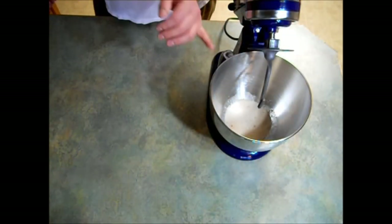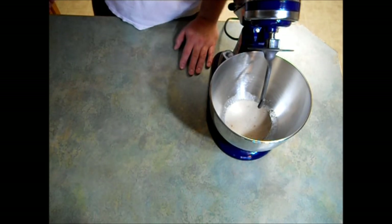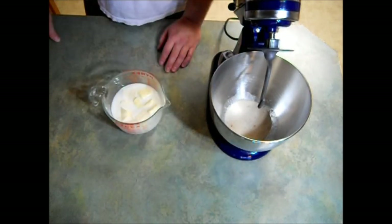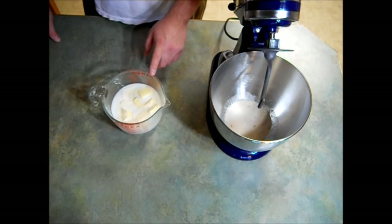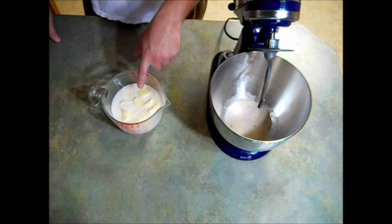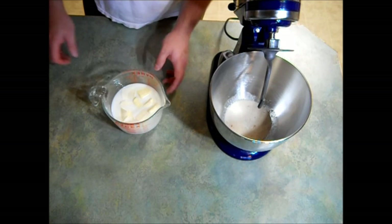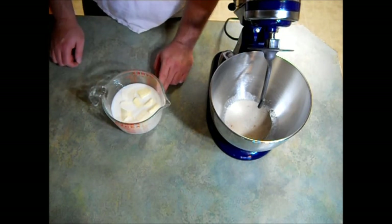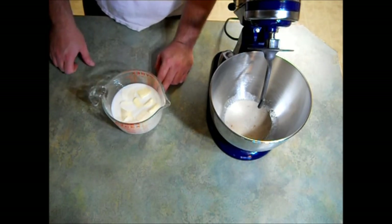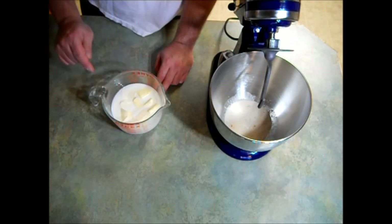As you can see, my yeast is nice and foamy and bubbly, so it's alive. The next thing I did was measure out my one and three quarters cup of milk and cut up my one stick — that's a half a cup — of butter into the milk. I'm going to microwave this until the milk is warm and the butter is melted. You do not want this boiling or way too hot, just until the butter is melted.